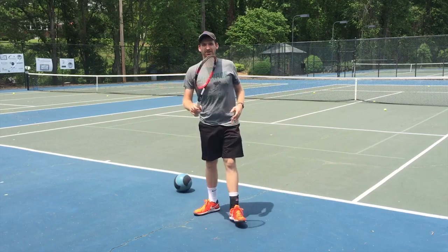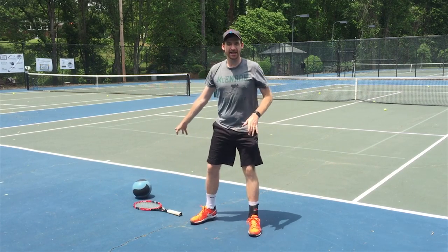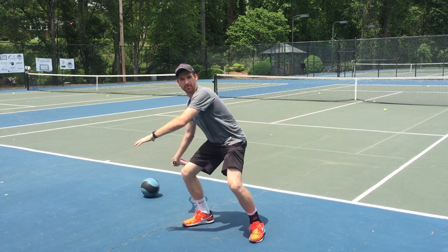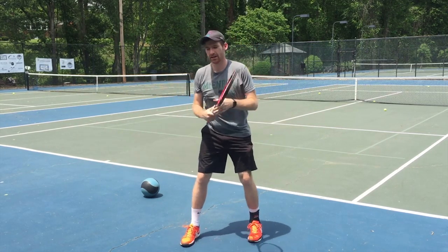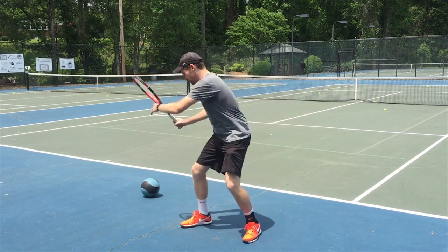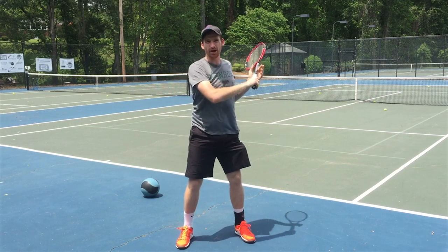Now instead of the medicine ball, let's try it with the racket. Same thing — put it down there, pick it up in a semi-western grip, coiling up and reaching behind you. Now you're loaded up the same way you were when you picked up the medicine ball. Practice a swing from there and you're going to feel the same thing. You'll feel your whole body — use your left arm and swing your arms together. Now you're really using your body to hit the ball.